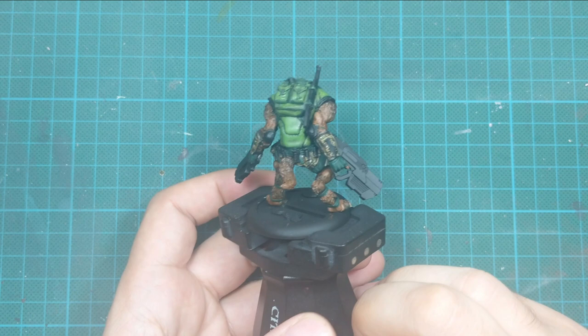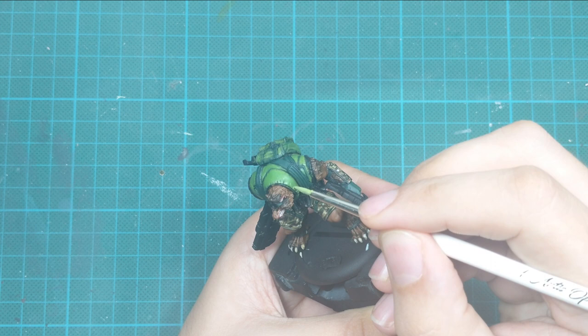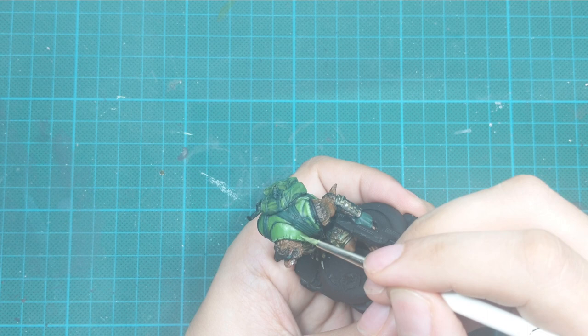For the final highlight, I mix a little sunny skin tone into the goblin green and use this for edge highlights on the most raised areas — like the folds. Just highlight the highest area of those folds, going around the model. You may need two passes to get a really good tone.